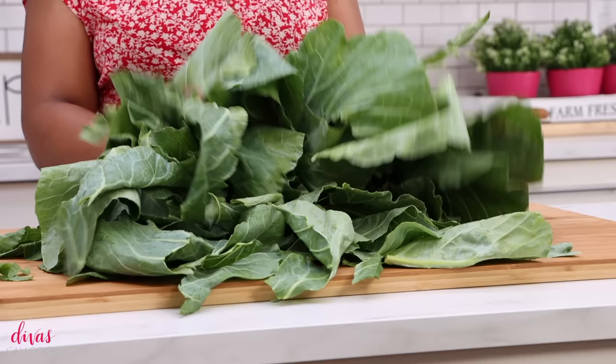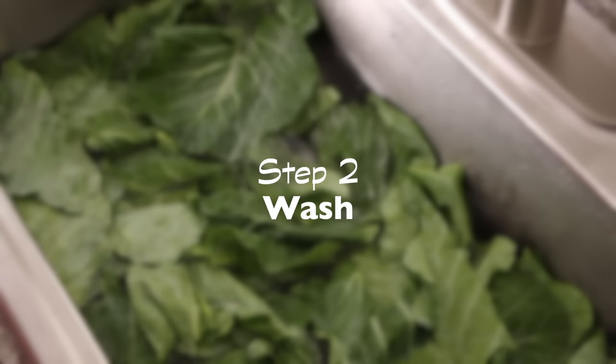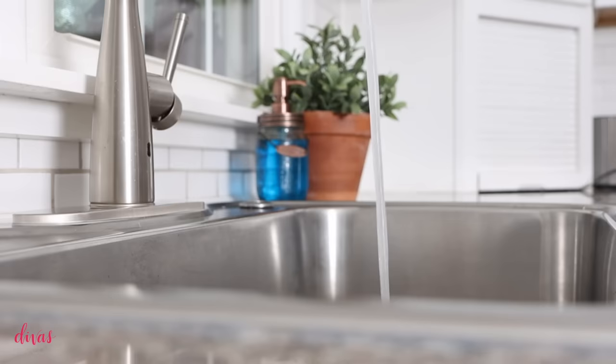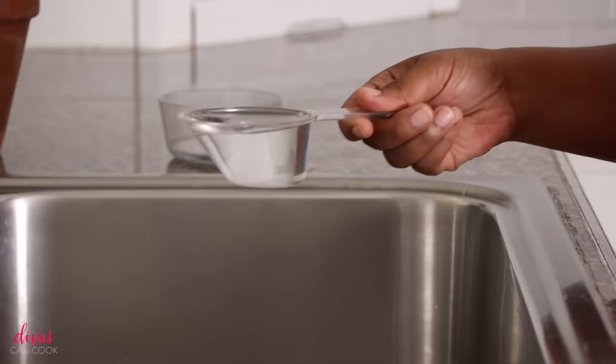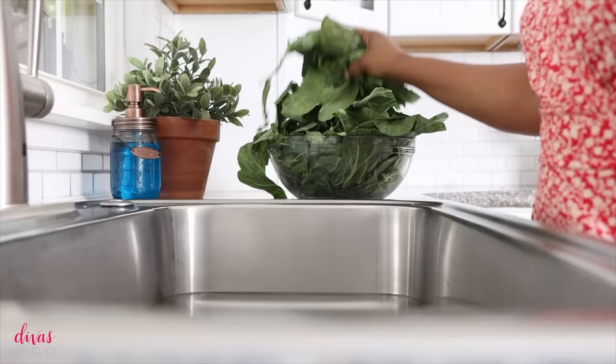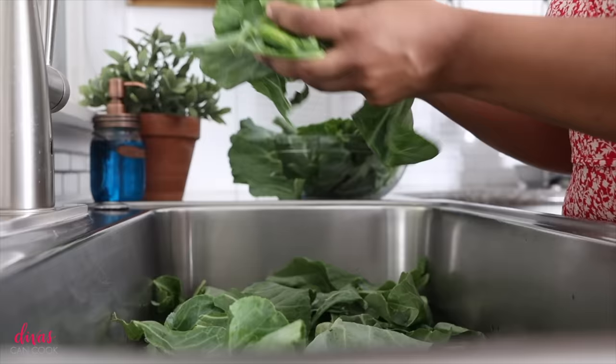They are filthy, so it's time for step number two: washing our collard greens. You gotta wash them — can't skip this step at all. To wash these collard greens, I'm going to start by filling my sink up with some cool water, then add in a little bit of white vinegar and some salt. This is our homemade vegetable wash — you can buy a vegetable wash, but you can also just make it from scratch with a little bit of vinegar and salt and you're good to go.